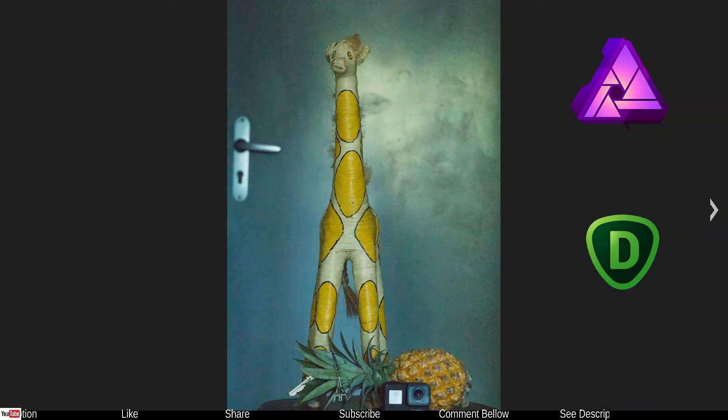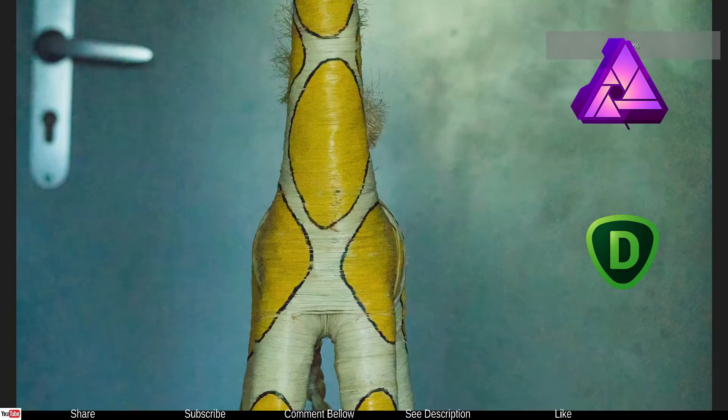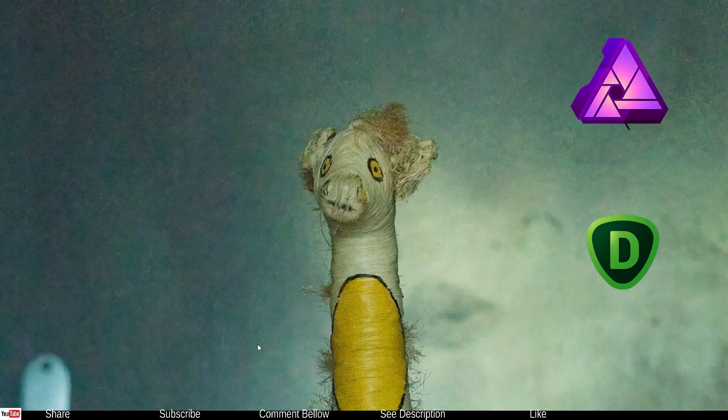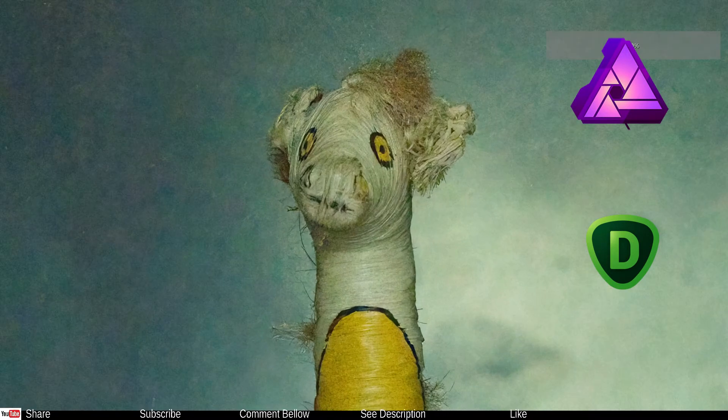This one was done with a combination of Affinity Photo and Topaz DeNoise. I'm going to make a video of each workflow in the future — Silkypix with DeNoise, Affinity Photo with DeNoise, and Canon DPP with DeNoise — so stay tuned. Now zooming in on this photo developed in Affinity Photo and Topaz DeNoise — we're at about 70%, going to 100%.